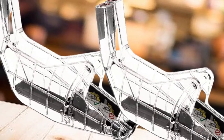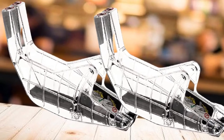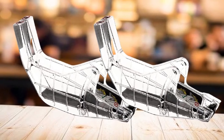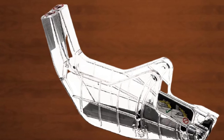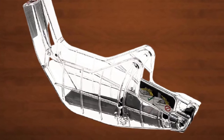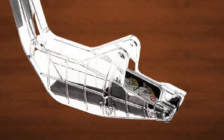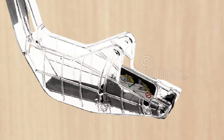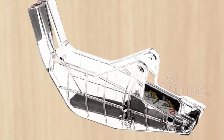One thing many complain about is that, despite being a great design, it can fail to fit some blades — so make sure it's compatible with your blade model before purchasing. It requires installation of the riving knife rather than mounting on the table, and it doesn't come with instructions, so if you have no prior experience with blade guards it might be a hassle. Since the company has upgraded its designs, it also tends not to fit older models.